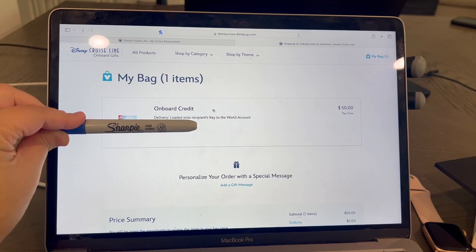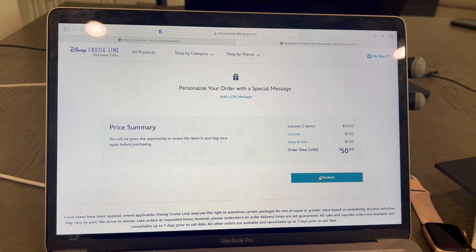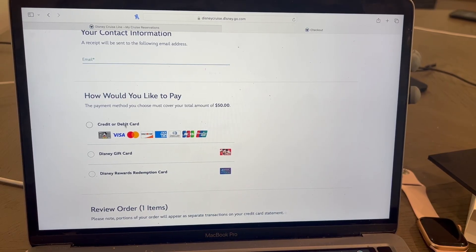You'll see here in your bag you have an onboard credit loaded onto the recipient's key to the world account — that's your onboard account that you can charge anything you want to while you're on the ship. Here you have the option to add a gift message if you want. Otherwise, you just come down here and click checkout. On the last screen, it's going to ask you for your email address and then how you would like to pay.